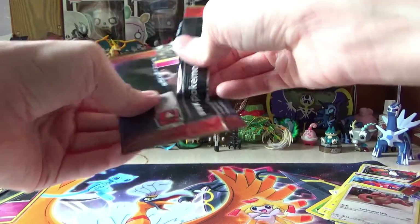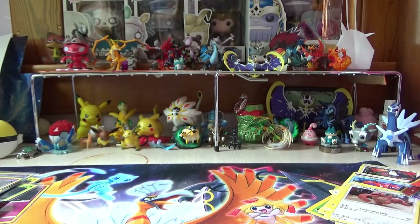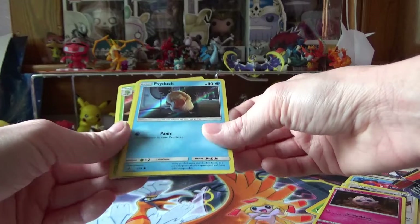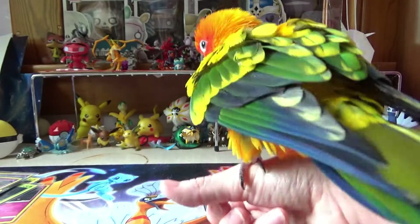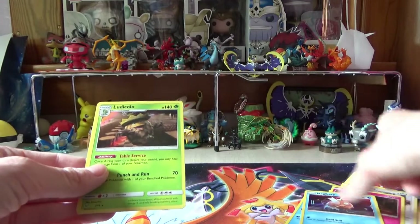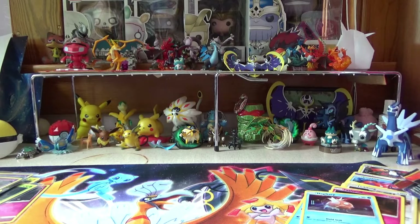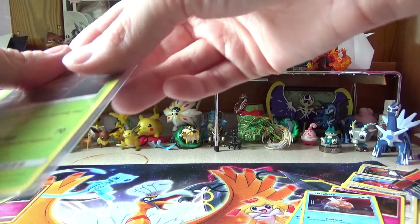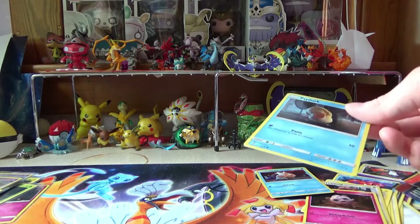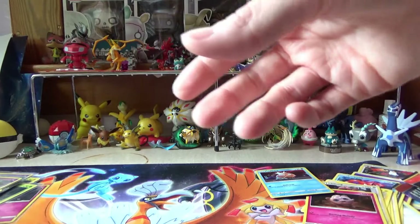And one more pack to go — maybe we'll get lucky, maybe we'll get that Charizard GX. Who knows? You see a Lickitung — wait, not a Lickitung — a Jigglypuff. And Jigglypuff, Psyduck — we don't have the Psyduck — and Skittles says hello again. Come on, get back up there. Magikarp and Ludicolo — sweet! I do like the Detective Pikachu set and I might actually go buy some more. I still need the rest.